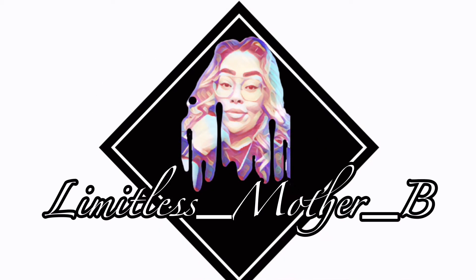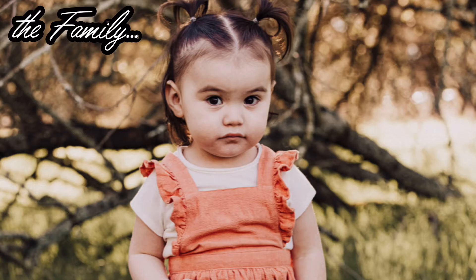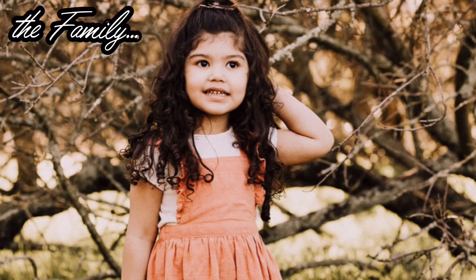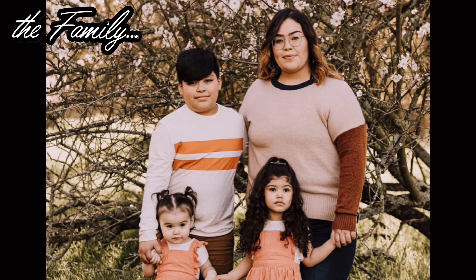Hello guys, welcome to Limitless Mother Bee's channel. Today I'm going to be sharing my recipe for my red enchiladas. These enchiladas are super delicious, so I really hope you guys enjoy this video. Let me know how you guys do your enchiladas — I really want to know if we do them differently.